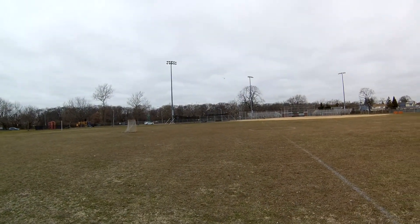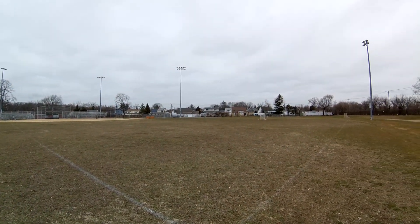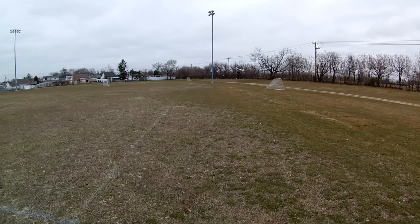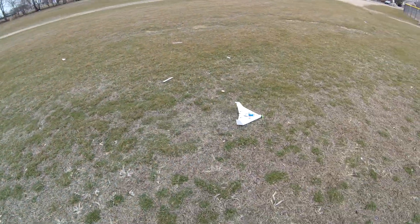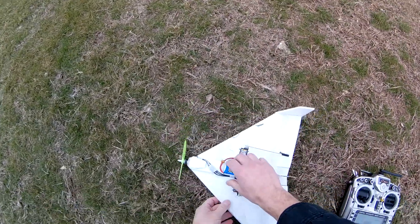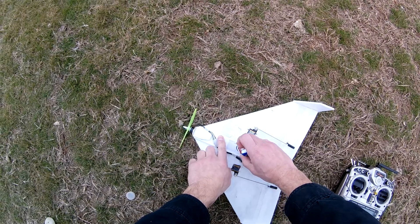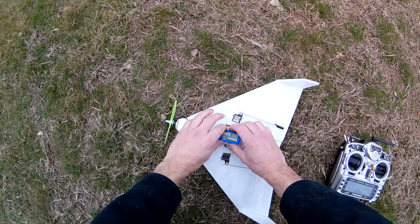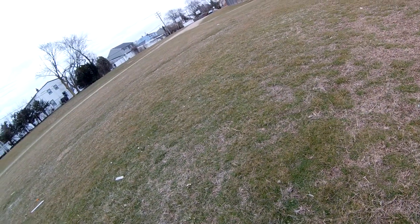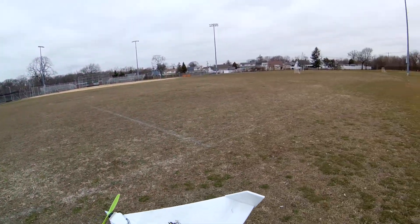I've got to practice launching this thing — that was a pretty hairy launch. Let's try this again. I had to move the CG back slightly, let's see how that goes. There's no wind today so I can play with that. I'll move the CG back just a hair and we'll see what happens — maybe a little easier to launch.